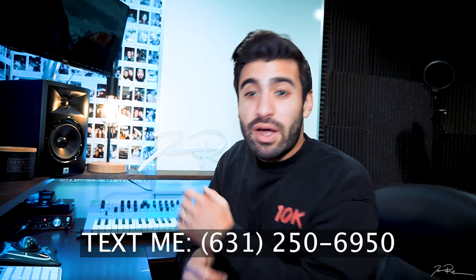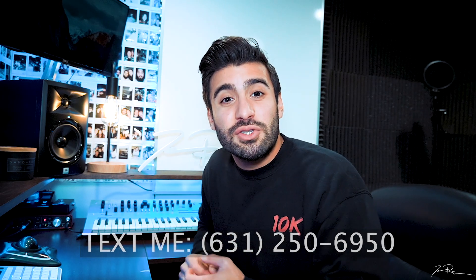If you want to text me without a request, just to say what's up or anything like that, you can text me at 631-250-6950. The number's in the description if you want to check it out. Let's see what we got.